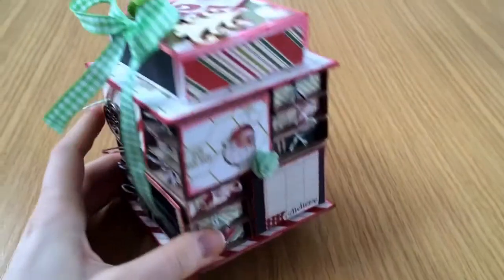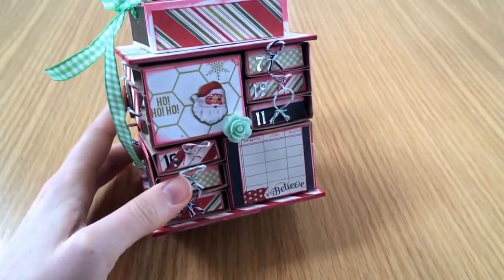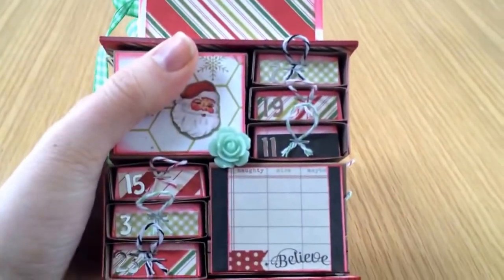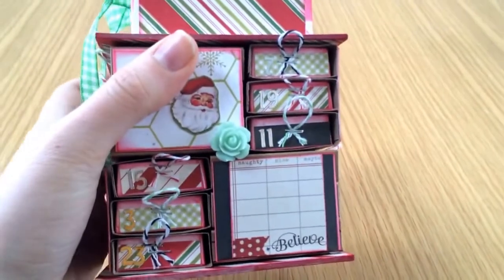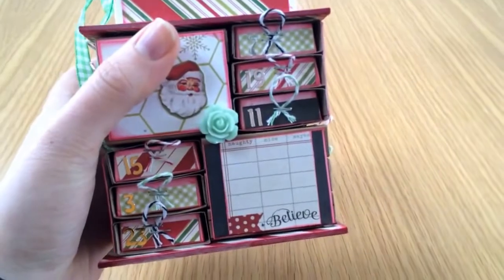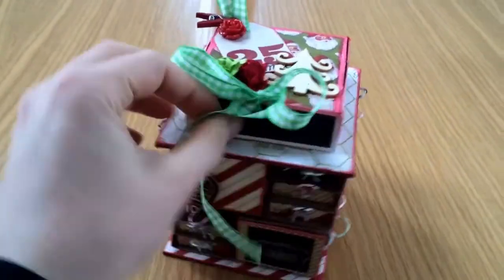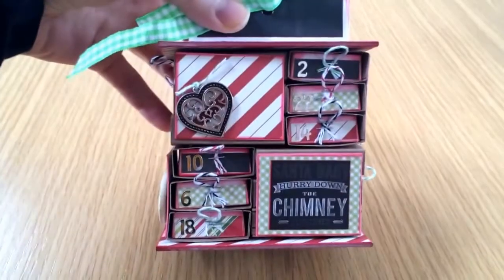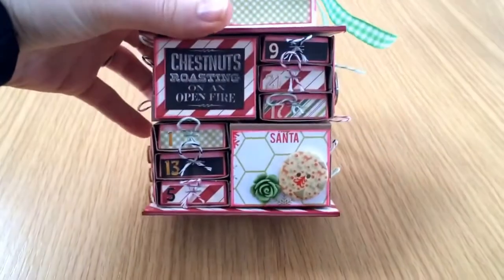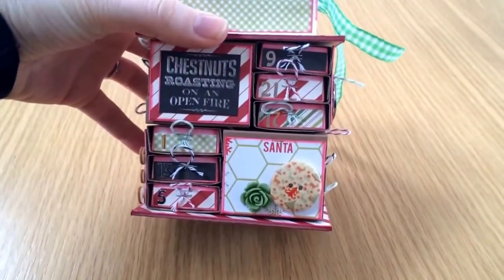I've decorated the little side panels and attached them to my advent box. I also numbered all the drawers for each day, just using some ordinary small silver numbers. And around the edges on the decorated pieces I've added some of those embellishments from the kit and also some cut-apart pieces from the paper collection.